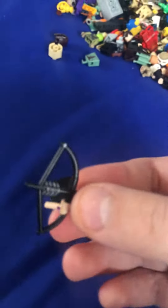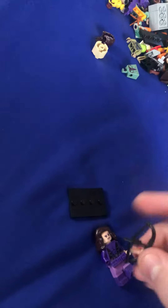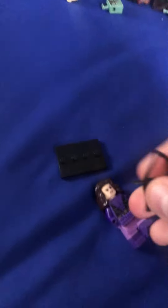Her accessory is a bow. I really wanted to include a quiver, but because the hair was so long, I could not do it.